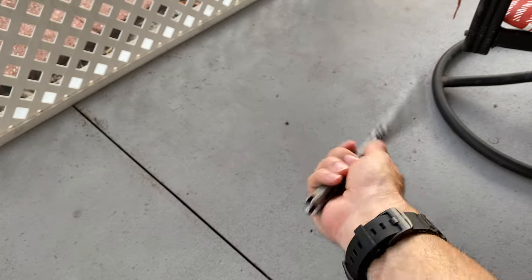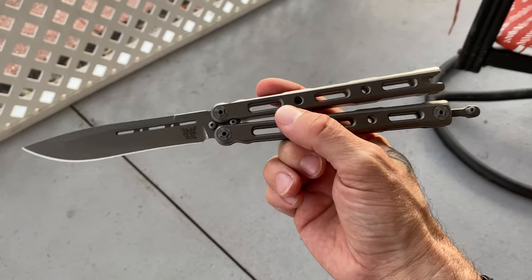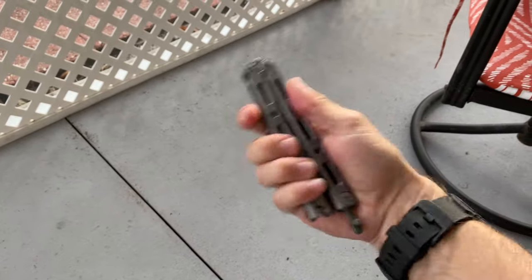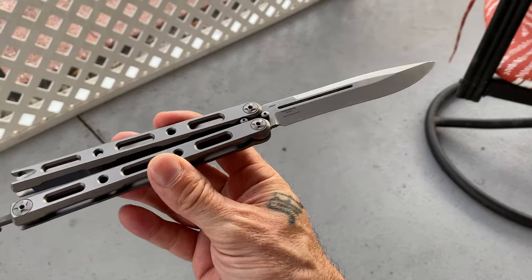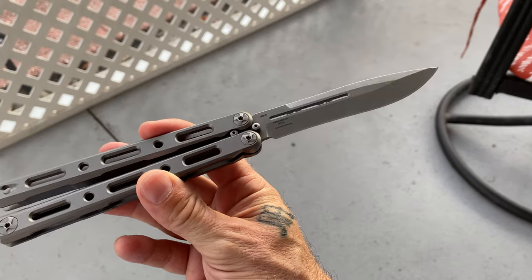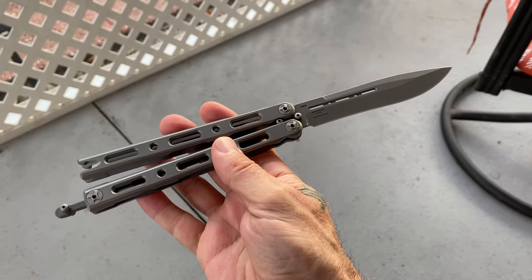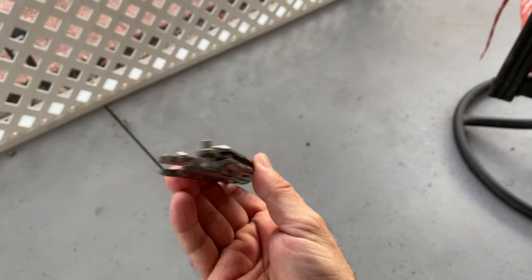Some people take the bite handle off, some leave it on. I took it off - I felt it threw off the balance a little bit. I'm not a serious professional trick flipper, just your standard flip-to-open-and-close type. I had some injuries with my hand over the years - you can see the scars - and my fingers don't work like they used to, so I'm not going to make any attempts to practice with it.